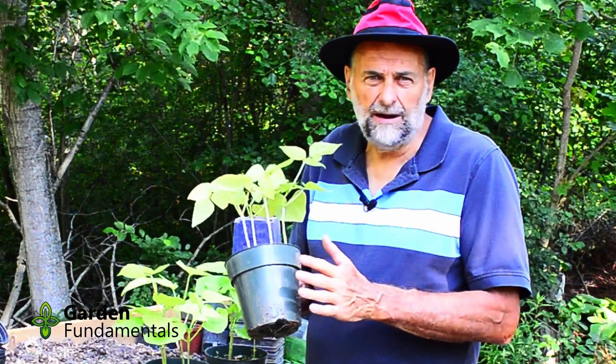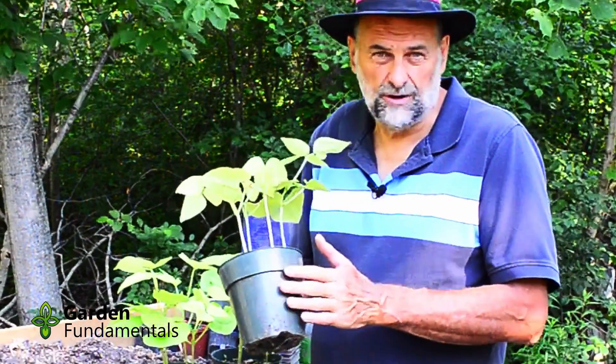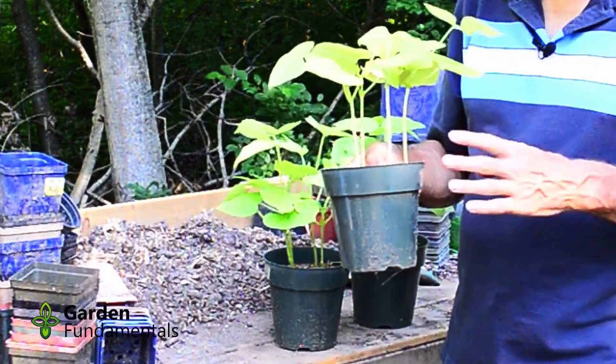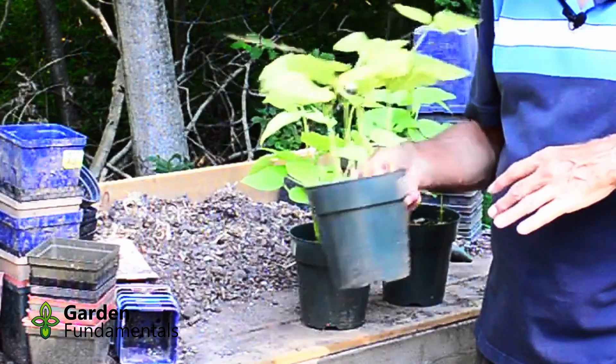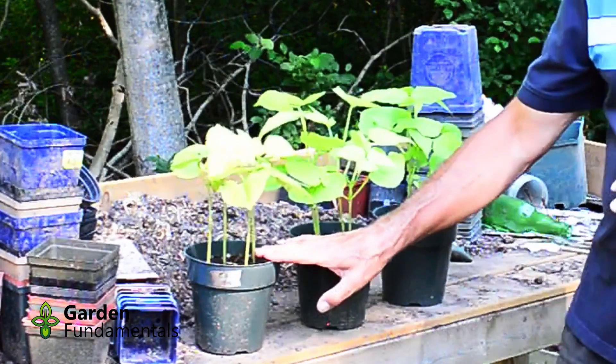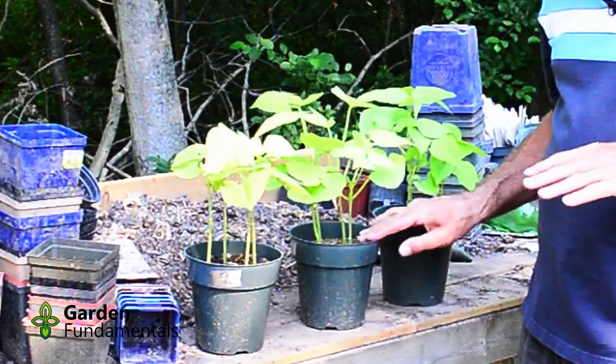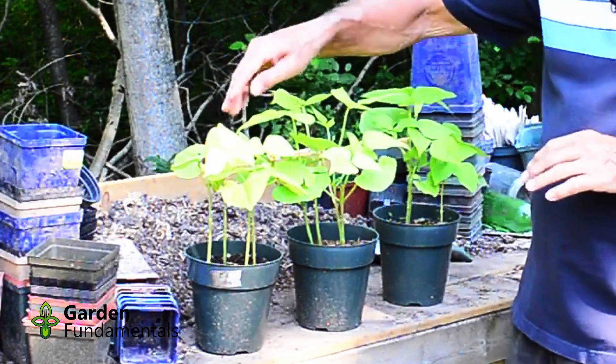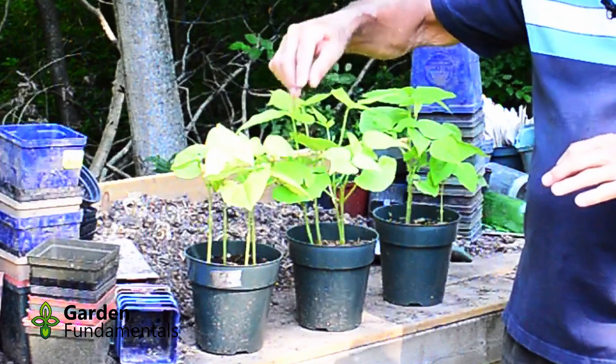So I thought I'd run a little experiment to see how good various types of soil are, and you can do this at home very easily. Take any size pot, but a larger one works a little better. Fill it with your soil — you want at least two samples so you can do a comparison. In this case I have one for my compost, one for manure and sawdust, and one for my native soil. Then I planted four bean seeds in each one.